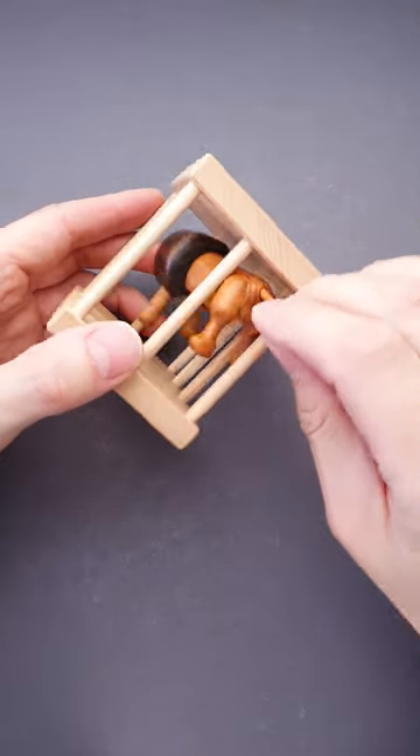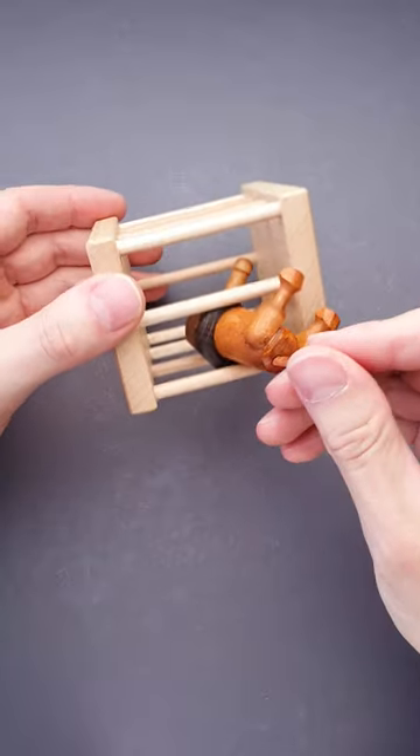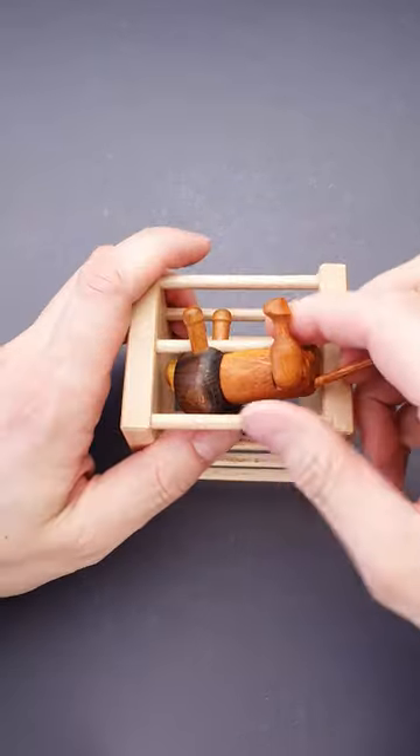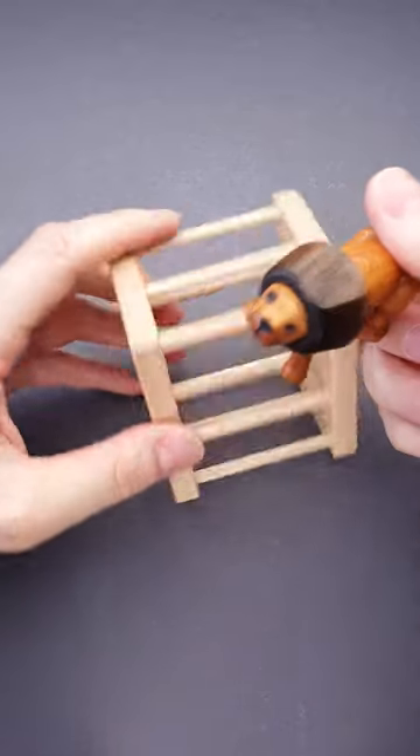First you put the tail, then you put the legs — then it seems impossible to remove the rest of the lion. But if you put one of the legs out, then rotate the lion, the puzzle is solved.